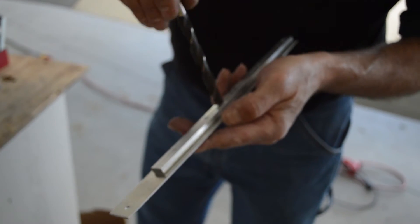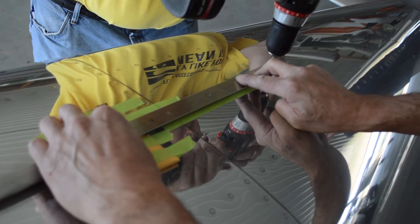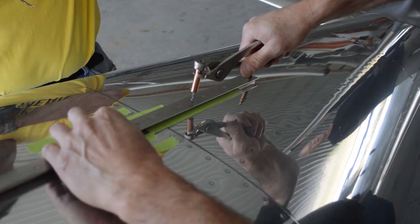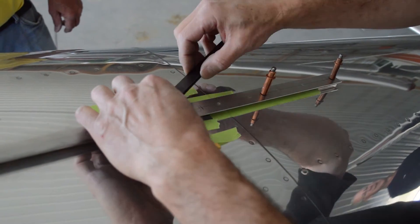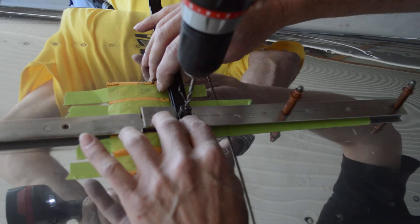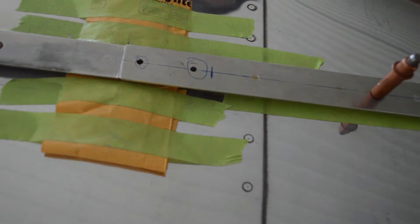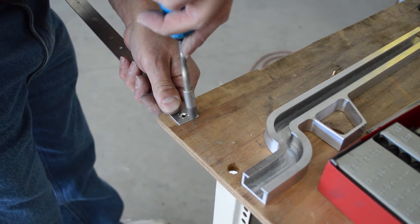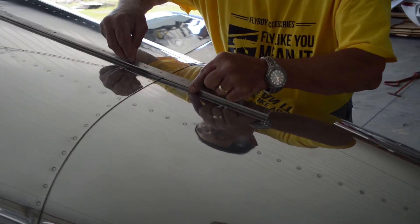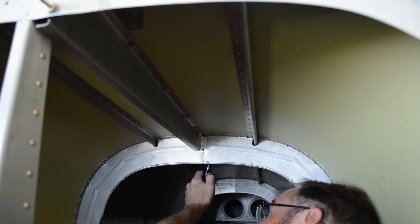Debur the holes you've just made. Put the track in place, double check your alignment, and drill the holes through the skin. Add a Clico to each hole as you go to keep things aligned. When you get to the hole that needs to be match drilled, you can use a strap duplicator like the one shown here to match the hole, or simply drill up from the bottom. Once all the holes are drilled, countersink them appropriately so that all screws are flush with the top of the track. Use the number 6 screws included in the hardware kit to attach the track and have a helper inside the plane to install the appropriate hardware.